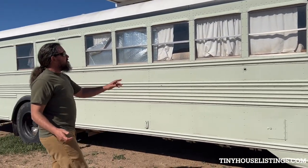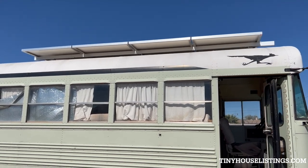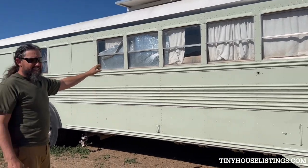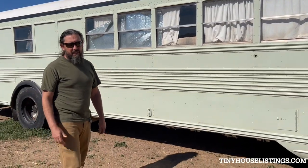I did the entire conversion myself. There is, I believe, 1,350 watts of solar on top. The panels are good. The batteries are in the storage compartment on the other side — it's got 400 amp hours of battery. I believe the batteries have lived their life, though, and the batteries need to be replaced.